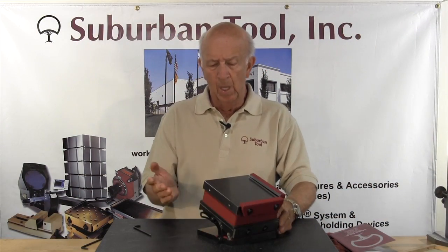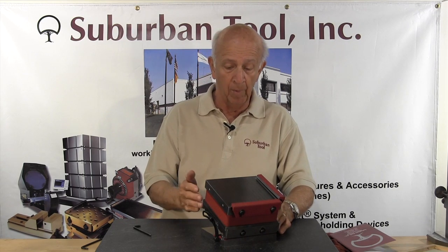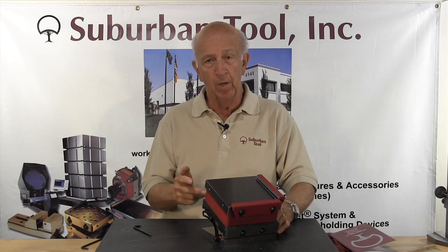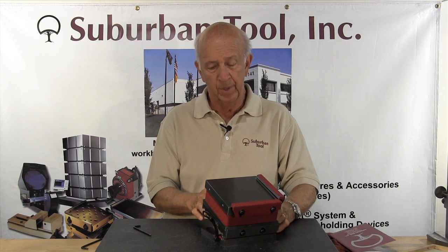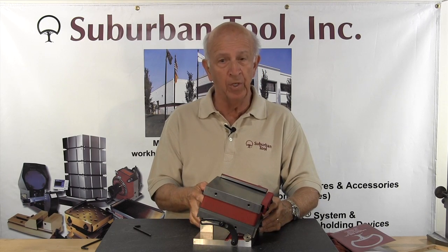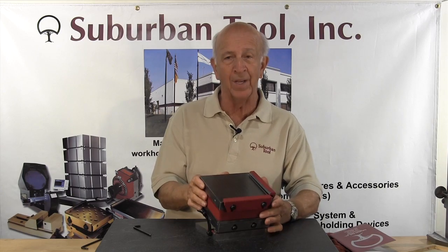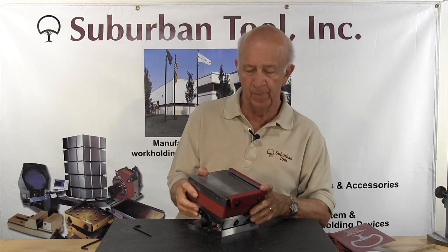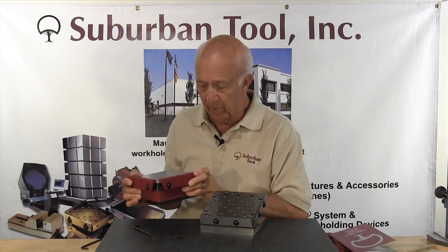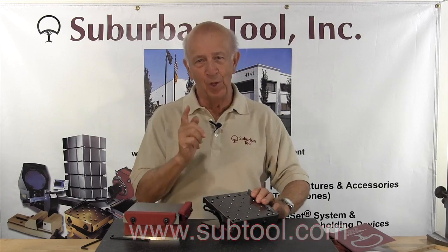In some cases you might want to buy a magnetic sine plate and a regular sine plate separately — that gives you two separate tools. Here, you've got three separate tools but you're only making one purchase. You buy the chuck and the sine plate combination and now you've got three tools in one. You can use the chuck by itself, the sine plate by itself, or use it as a combination — one of the design features we came up with many years ago to save toolmakers time. Thank you for watching.